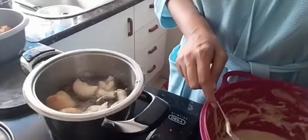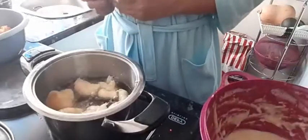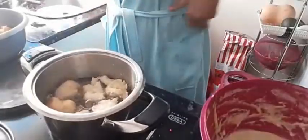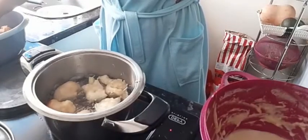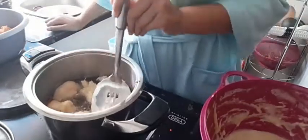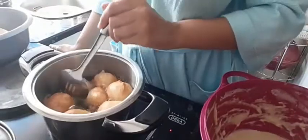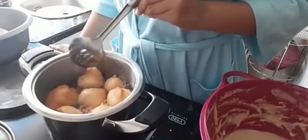As you guys can see, I put a few at a time in the pot. My pot was pretty small since I didn't want to use a lot of oil, so patience is key. You'll know they're ready when they are a nice golden, light golden-brown color.